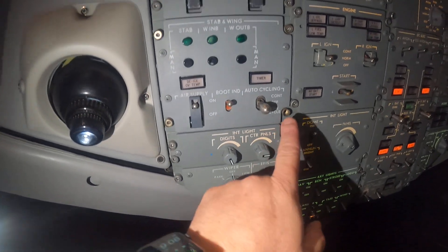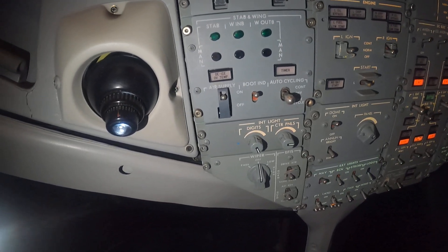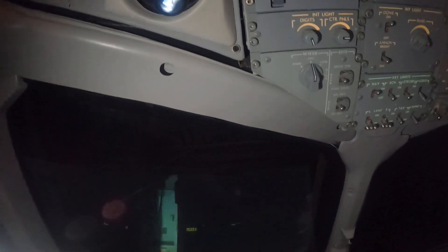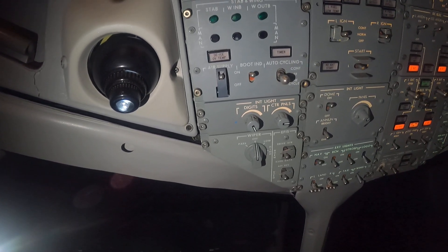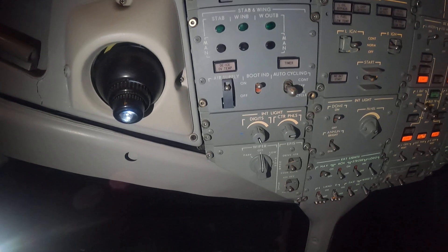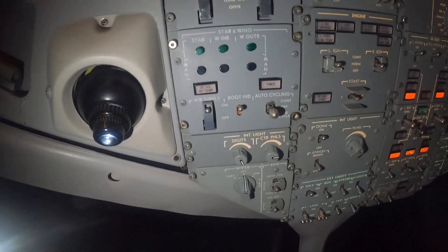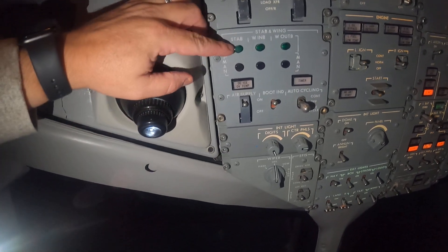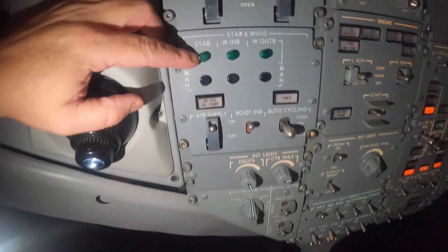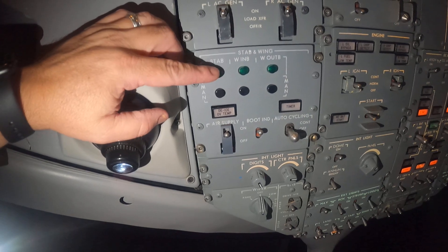The first switch is the auto cycling switch. We have continuous and we have one cycle. The way the boots work is each station will inflate in either continuous or one cycle for six seconds. We know that it's inflated because the green light comes on the rear panel, telling us that it is inflated.